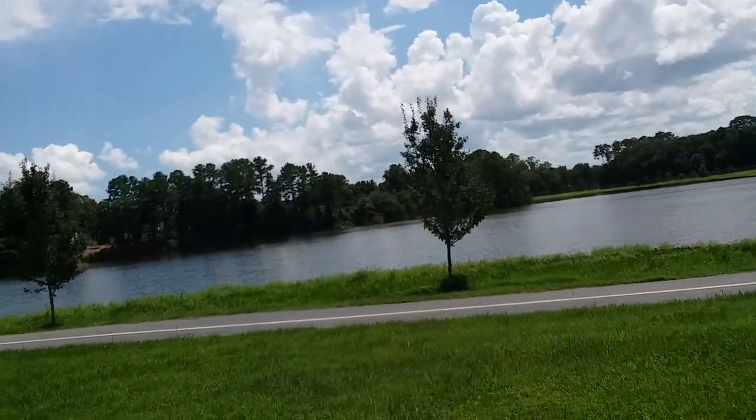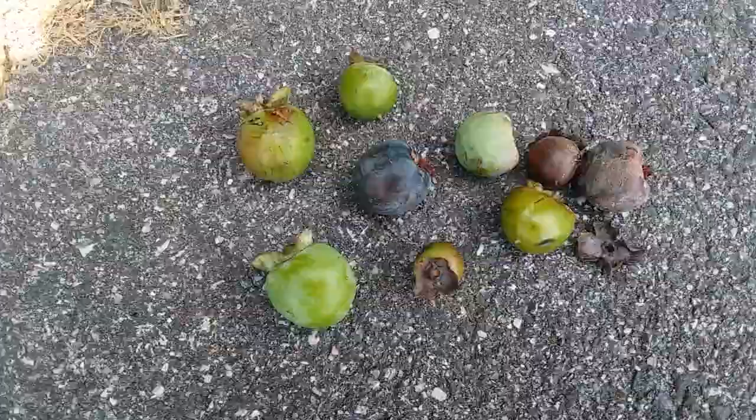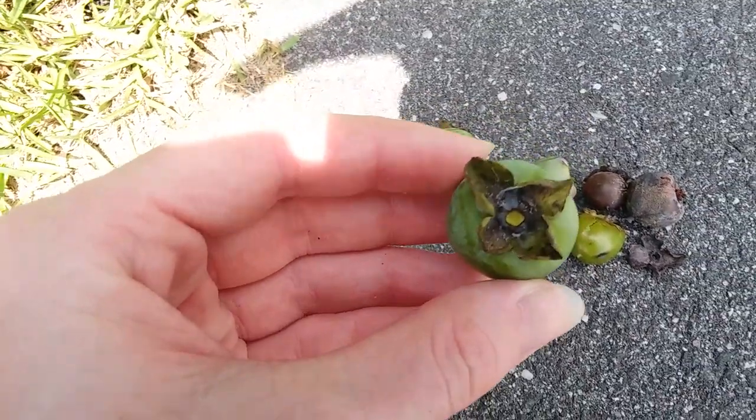It's one, two, three. None of these persimmons are ripe. They've all fallen off the tree too early, but I just wanted to show what the fruit looks like so you know how to tell persimmons apart from other things.